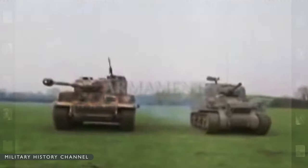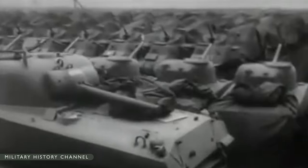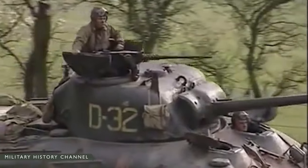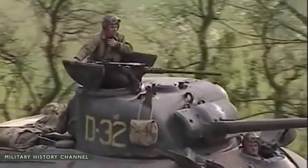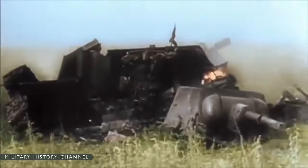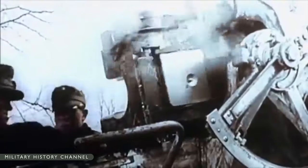By 1943, the Sherman was getting past its prime. The dual-purpose 75mm gun was outclassed by comparable German weapons and was not powerful enough for the thick armor in later vehicles. As the Battle of Normandy developed, it became obvious that the Sherman was seriously outgunned and inadequately armored compared to the German Panther and Tiger tanks. The range of the 88mm gun mounted in the latter, for example, was on average four times greater than the Sherman's 75mm. The Sherman's high-profile silhouette also made it a more visible target.